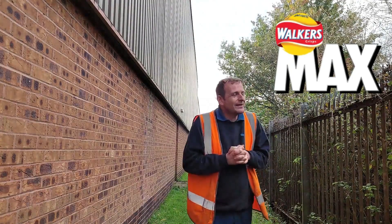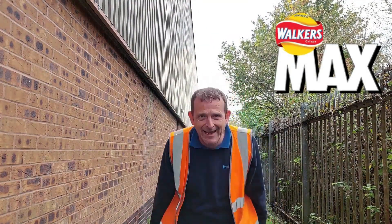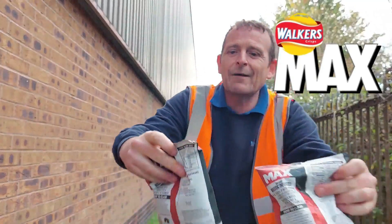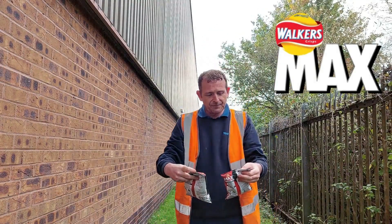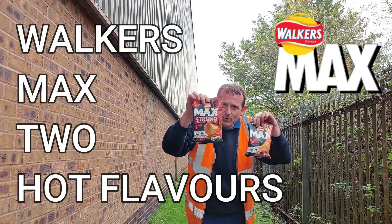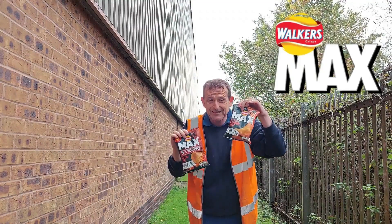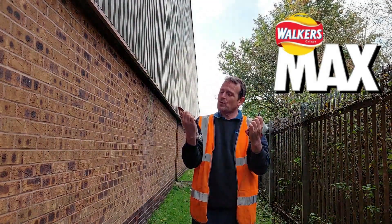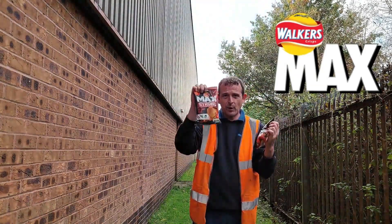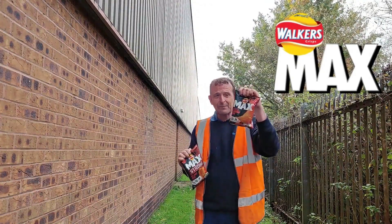My God, not in Tesco, not in Asda, but in an Asian supermarket. Today we have Walker's Max fiercely flaming hot and hot sauce blaze. These are the ones I was looking for. I just fell across Walker's Max Strong, perfect with beer — hot sauce blaze and fiercely flaming hot.